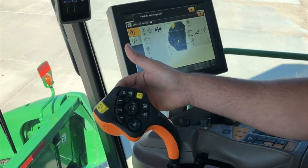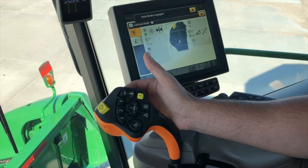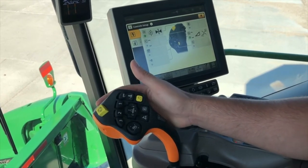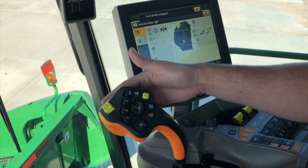E is also going to be a programmable button. There are going to be more buttons on the back of the joystick on your hydro handle. They're going to be for fore and aft if it's equipped on that combine, and there are going to be two more programmable buttons on the back.